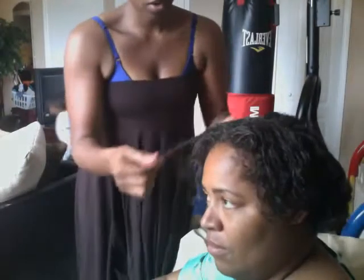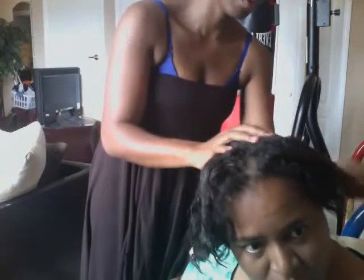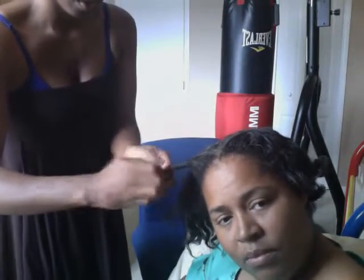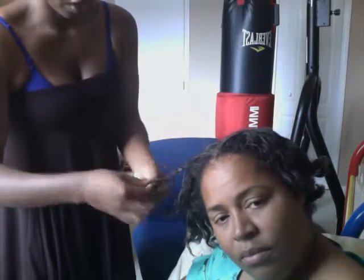Hi, this is Tiana again on my journey going natural. I thought it would be interesting to record my mom's progress as well. What we did to her hair was a nice little co-wash, moisturize, and then let it dry overnight. This is a twist out on her hair — considering it's her first twist out, it looks really good. I would say it was very successful.